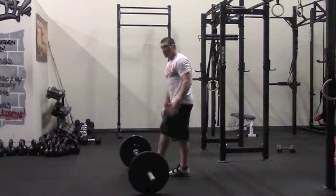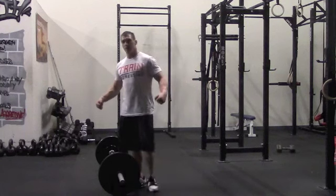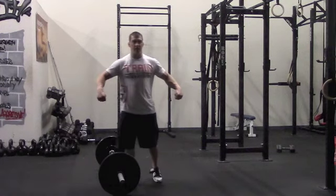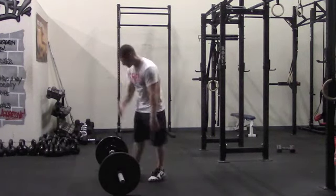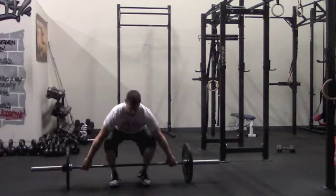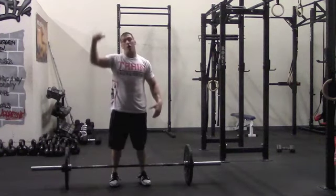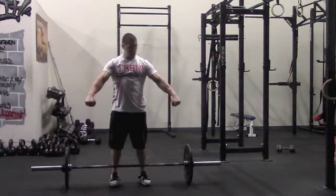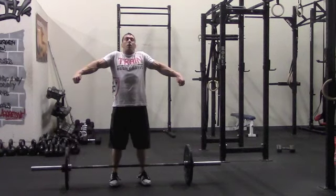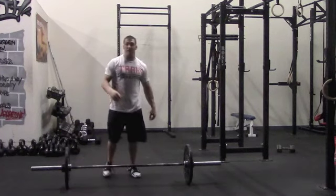Once we do get the barbell up to the knees, the next biggest mistake I often see is early arm bends — trying to muscle the weight overhead. So before we let the hips do the work, oftentimes I see athletes bending their elbows. This is very common. As soon as we get to the knees, we want to pull it in and muscle it up — when you do that, we pretty much take all our power away. We shorten up that lever arm. We want to keep that lever arm long, get that barbell as close to the hips as possible, and let the hips do the work — then the elbows are going to bend.